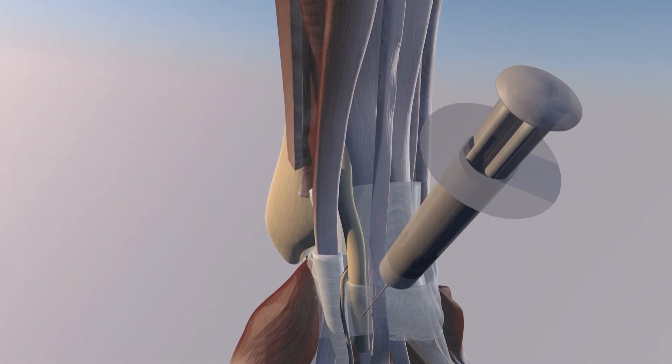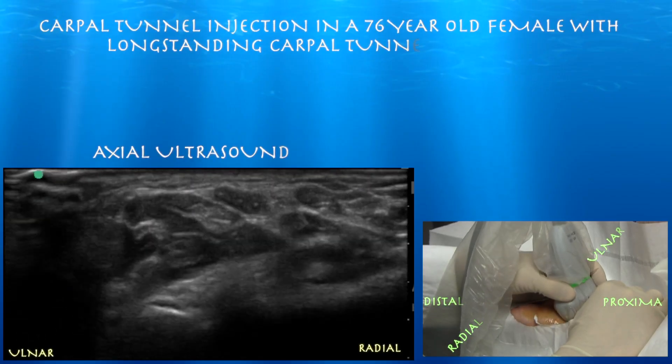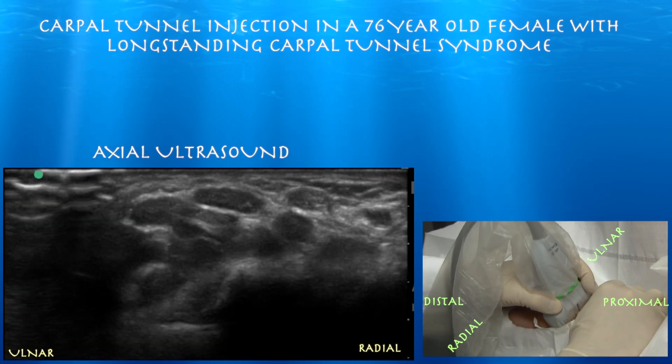Here's a different approach where we're going between the palmaris longus tendon and the flexor carpi radialis tendon. The needle is essentially directly above the median nerve, and it is also close to the palmar cutaneous branch of the median nerve, which you can see highlighted here. The left side of the screen is ulnar, and the right is radial.